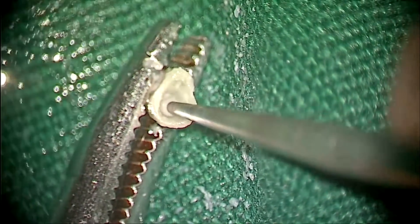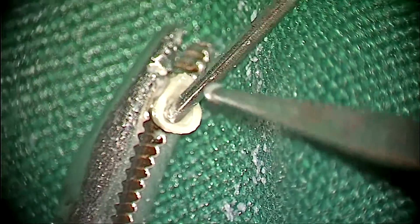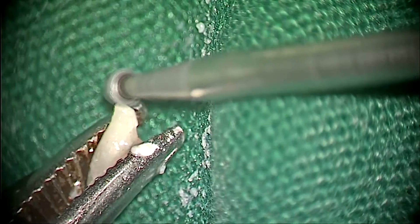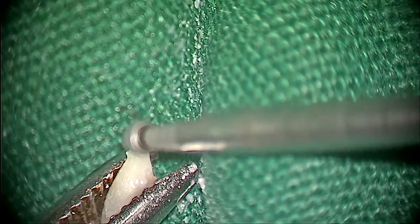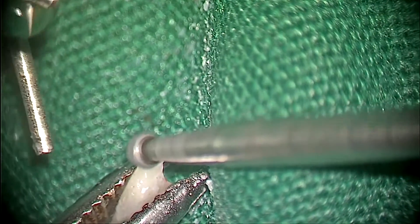The groove was made nice and deep to fit the stapes head. The short process of the incus was shortened and made flat so that it can touch the tympanic membrane.